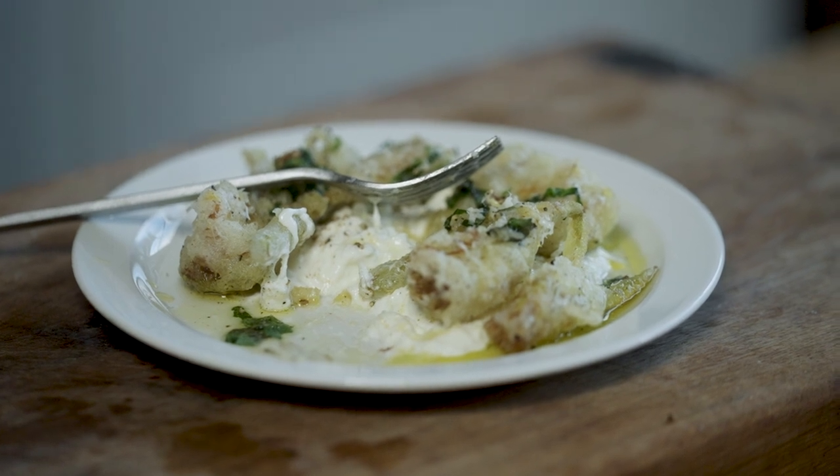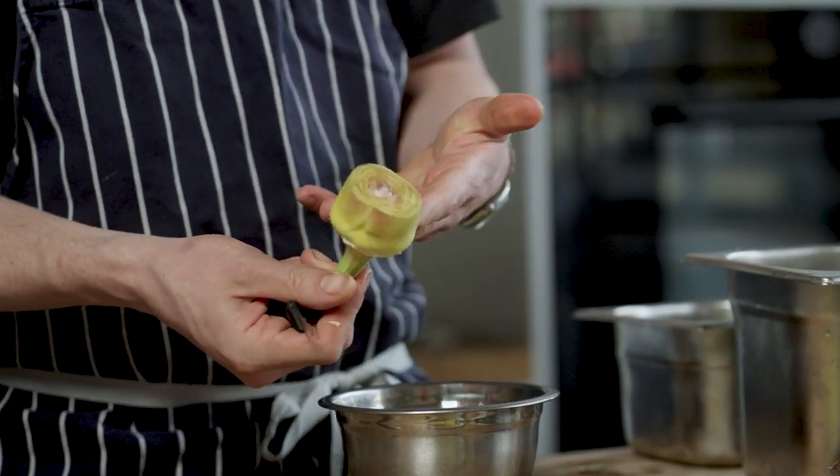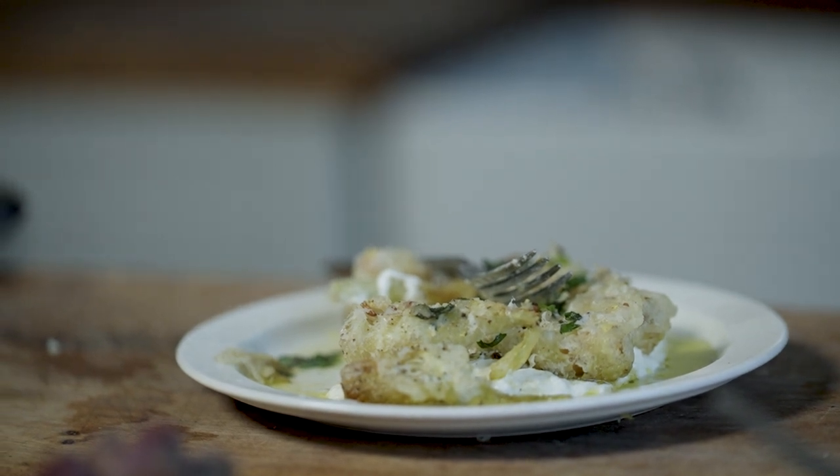It's a simple dish — you're buying the stracciatella. The artichokes are something that people won't expect you to know how to cook like that. But it's just treating vegetables in the right way, in the same way that you treat meat — looking after it, cooking it nicely, respecting the ingredients. Vegetables are delicious and there's a whole variety of them. Looks cool, and it's fun.